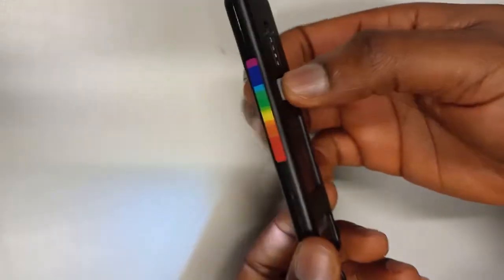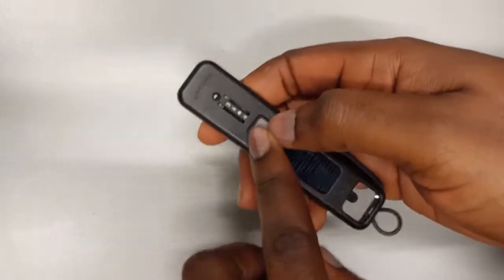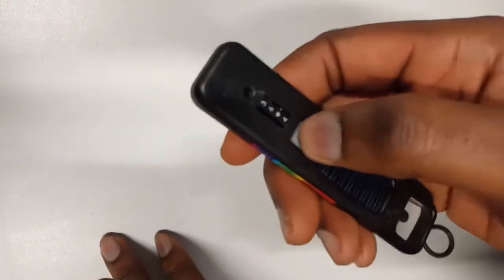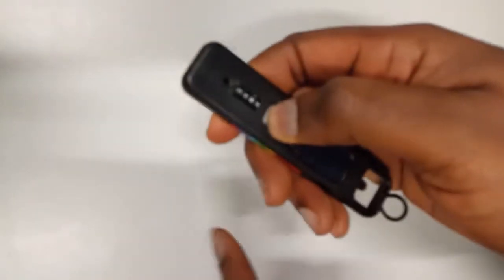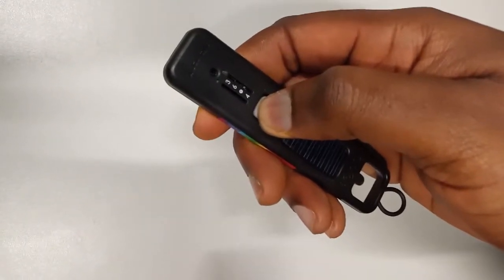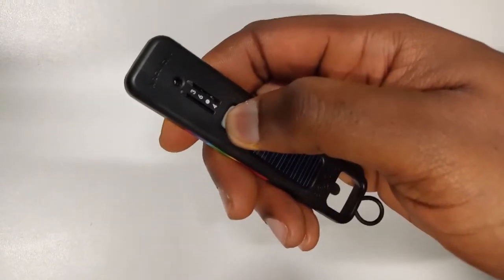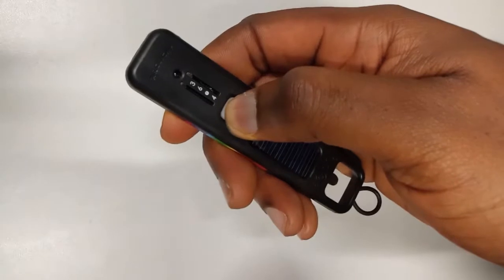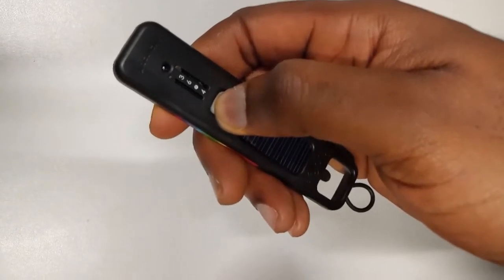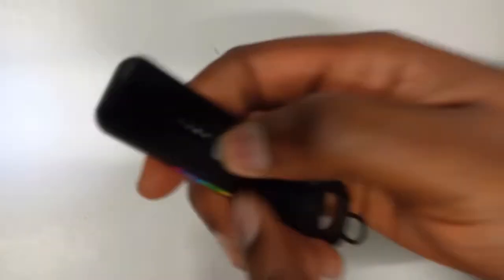So you turn it off by clicking the power switch — it goes off — then you hold down the power switch for 15 seconds. You hold it down and count to 15. After 15 seconds you release it, the light blinks, you click once again and one light comes on.